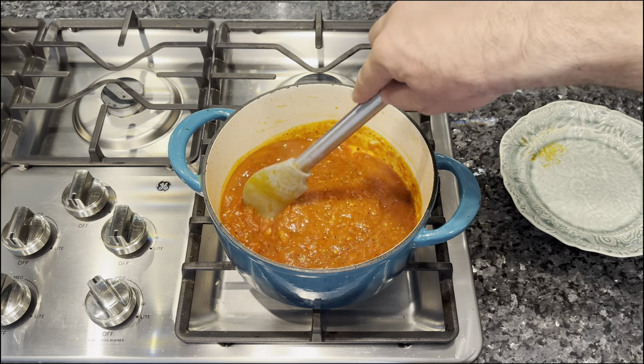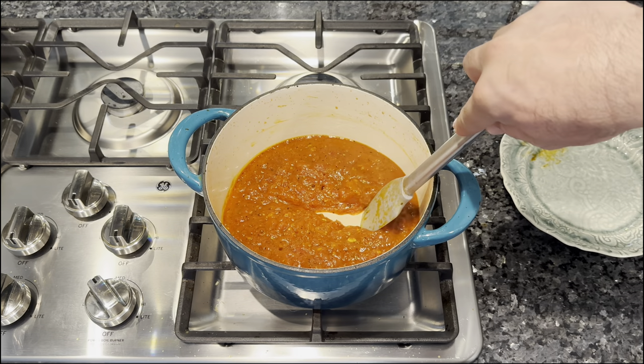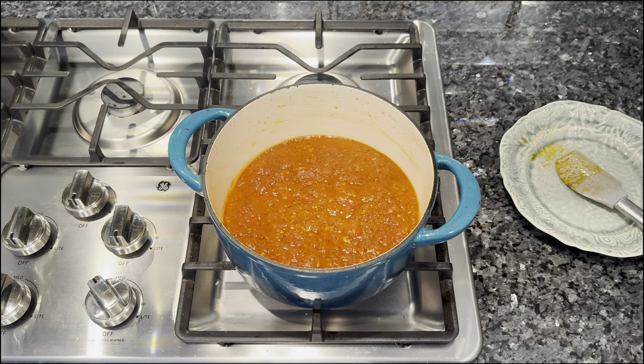Your sauce is ready when you draw a spatula through it and it doesn't immediately fill back in. You want to make sure your sauce is a little bit thicker for this type of pizza, because you don't want a runny mess at the end.